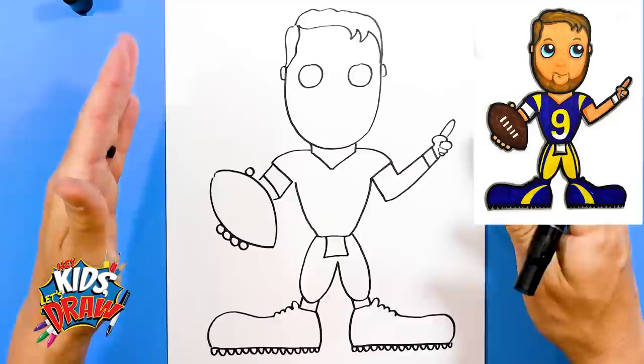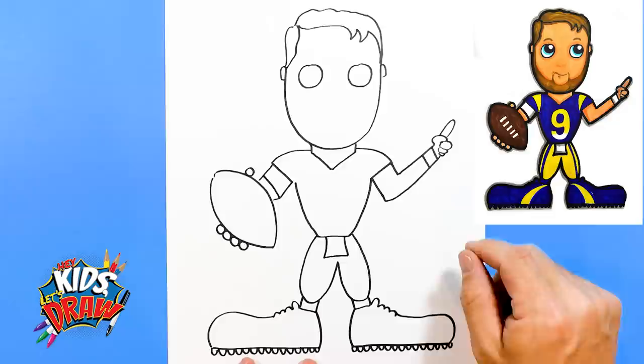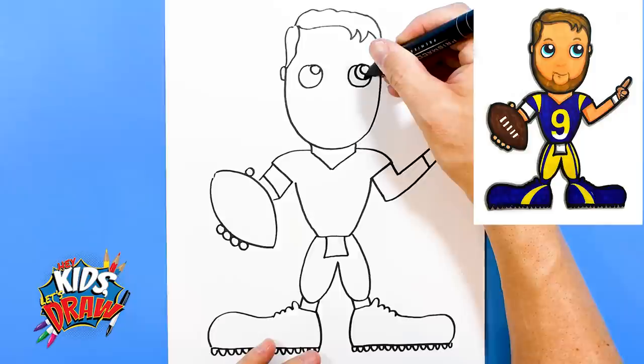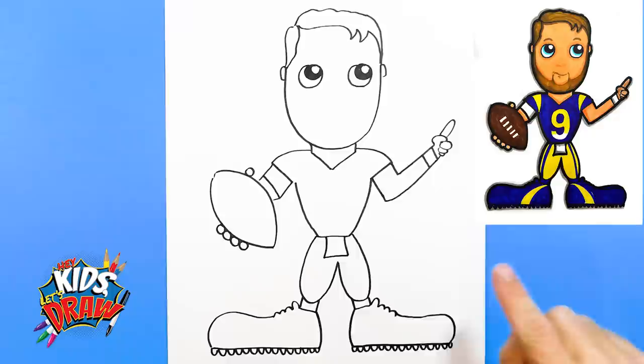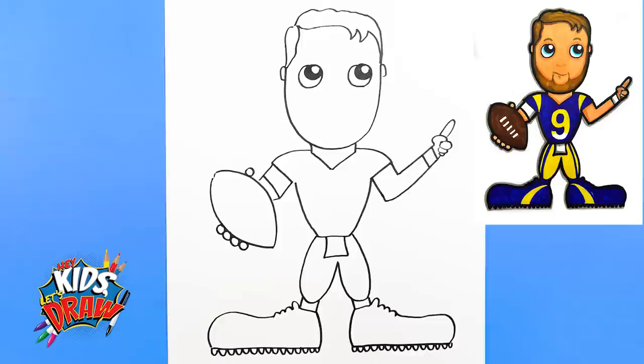We have the outline of Matthew Stafford for the Los Angeles Rams done. Now for coloring: hair is a light brown, flesh tones for the skin. He has blue eyes, so we'll add a little blue in there. We'll add a circle in the eye, come around that circle, and do a black pupil — leave that small circle white for the highlight. Then blue for the iris. We're going to do a blue jersey, number nine, yellow pants with a blue stripe, blue shoes, flesh color, brown football. And we should be done with number nine, Matthew Stafford, for the Los Angeles Rams!